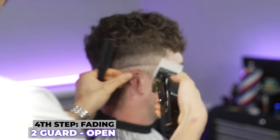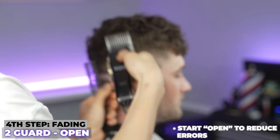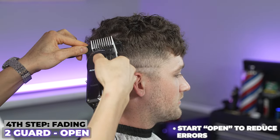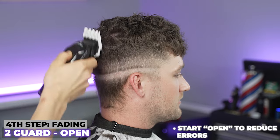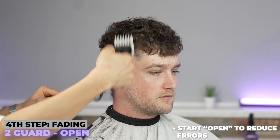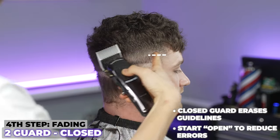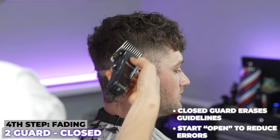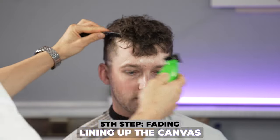My next step is with my two guard. Coming in open always — we can always go down, we can't go back up. I'm using my comb to help feed all this bulk in here, going through my first pass through, then my second pass through. Then I'm going to close it and take off that line right here slowly — you can see it's coming off.